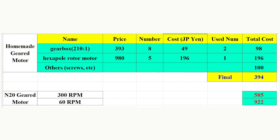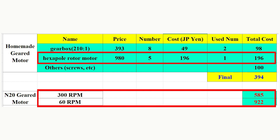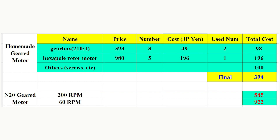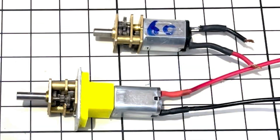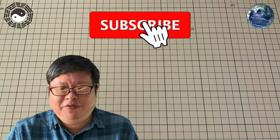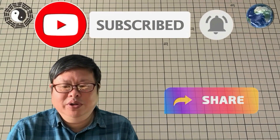Let's check the cost of this whole metal geared motor. Since the gears themselves are very cheap — even using two per gearbox — they are not the main cost. The motor itself is the primary cost, but still cheap compared to the commercial one. The total cost is less than half of the Amazon 60 RPM geared motor, but the performance is double. I have made a whole metal gearbox — very powerful and cheap. If you've watched this far, please subscribe to my channel and click the small bell so you won't miss updates. Tubu channel is waiting for you.